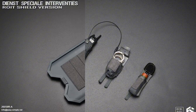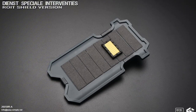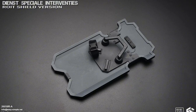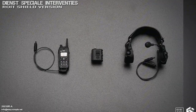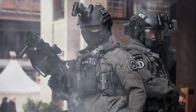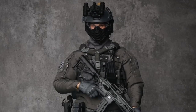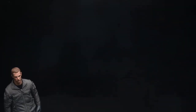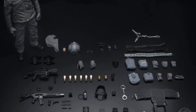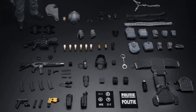Then we have the 26058-RB Dutch DSI Grenade Launcher version. It's got the same head as the first one, which is kind of lame — you gotta pretend they're like twins or something. You get the body, uniform with a ton of gear, and also a stack of weapons and accessories.